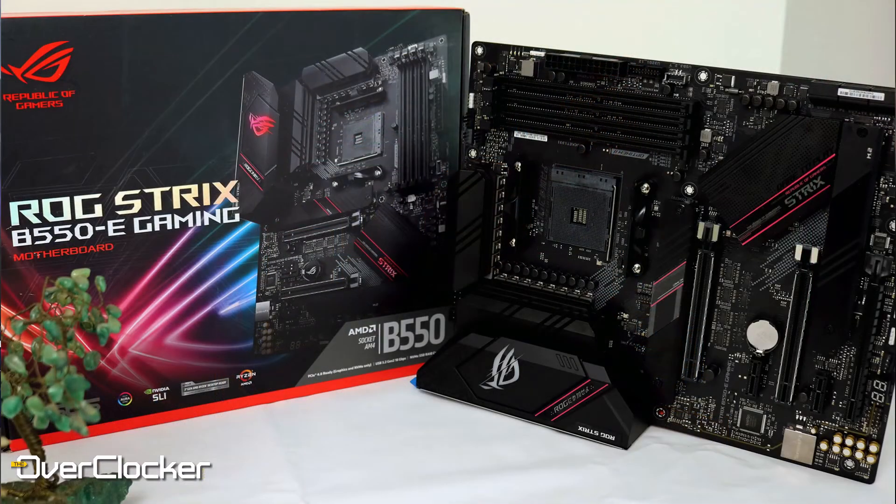Hey everyone, this is Neil from the Overclocker Magazine. I know it's been a while but I'm back once again and hoping to be back more often. Today I have for you the ROG Strix B550E Gaming. This is, I think, the most premium B550 motherboard you can get from ASUS, outside of the XE model of this one.